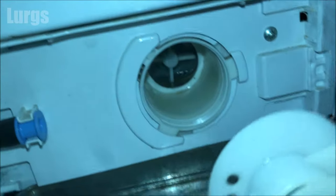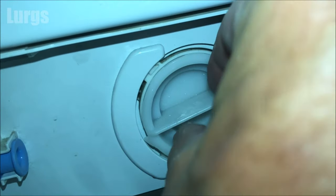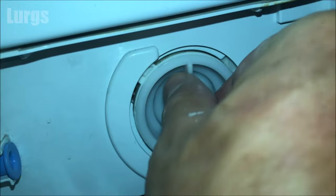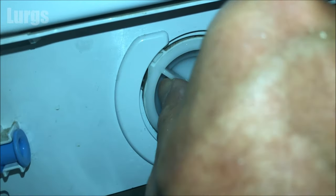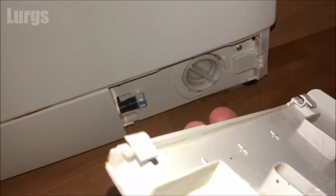To put the filter back in, just line it up and it should go in very easily — don't try and force it. It should be nice and smooth, and then this one locks in at about 11 o'clock and 5 o'clock. Now just put the cover back.